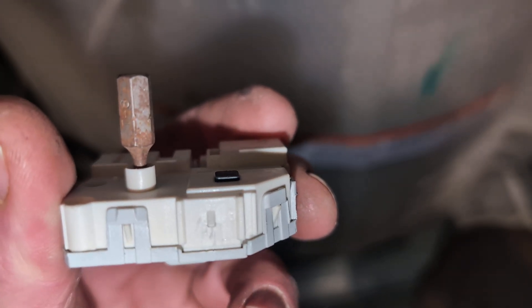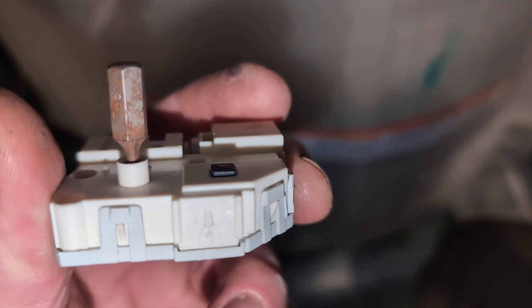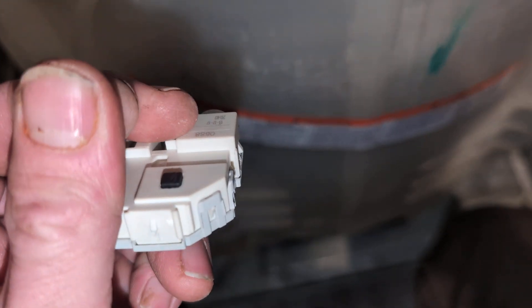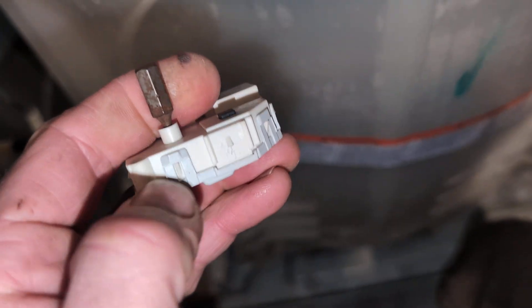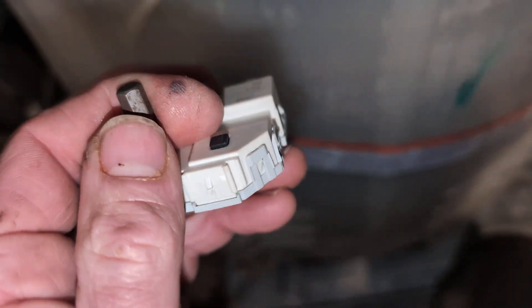By screwing it in you're tightening the downward force, allowing it to extend and lock. Mine was not extending at all — even though it was actuating, it was not actually extending out — so I tightened this screw all the way to allow that to come down and increase tension.